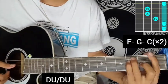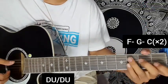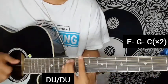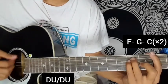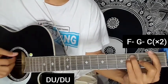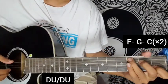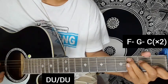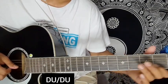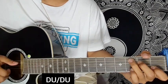Only F major chord, then G major chord. Apply C major chord with the same strumming — same strumming pattern. After that there is a music interlude part, and then we will start again with the chords.